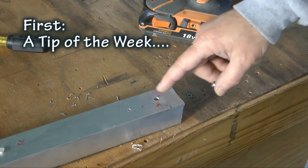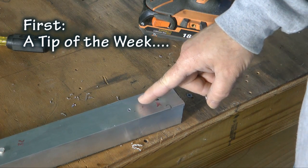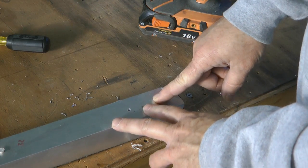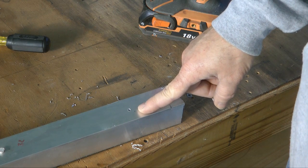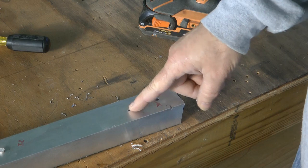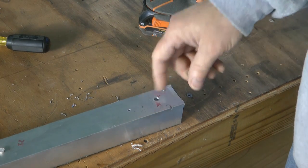Welcome back to Converting the Ambulance as We Wait for Better Flying Weather. In this tip, I want to show a great way to make an attachment to a piece of aluminum. Let's say that you wanted to attach something at this location. We could use a rivet, we could use a sheet metal screw — that would be least desirable. What about using a normal machine screw and tapping this?